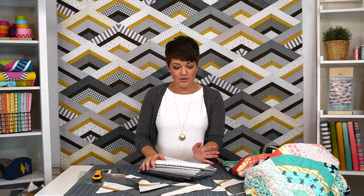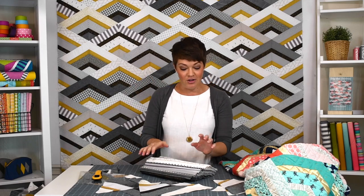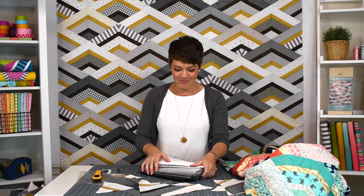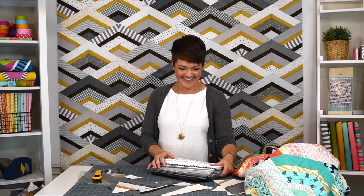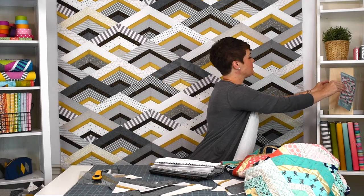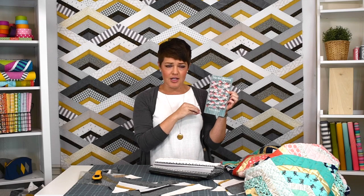We'll put a link to the fabric bundles in the description below, and we'll include a pattern in each bundle. We're going to do a couple of different bundles — maybe a mega bundle and a mini bundle — so if you have stash and just want to supplement it, you can do one of the smaller bundles, but if you really like what you see here, we've got you covered. Everything is ready to ship so you don't have to wait. The pattern is City Girl Chevron — we'll put a link to it in the description below as well. It's available as a printed pattern or as a PDF download, so wherever you are we can get you a copy. I hope you found something interesting here, thanks for watching.